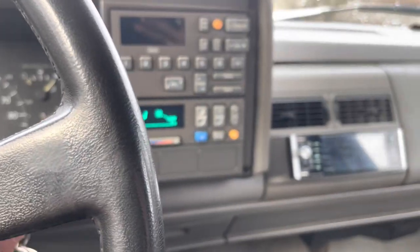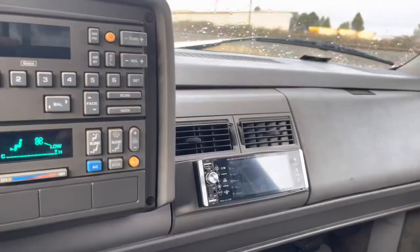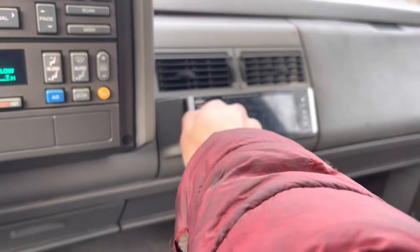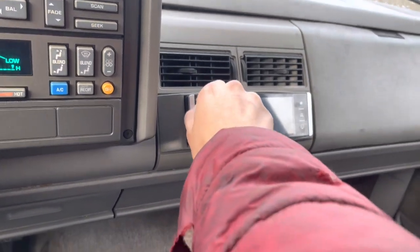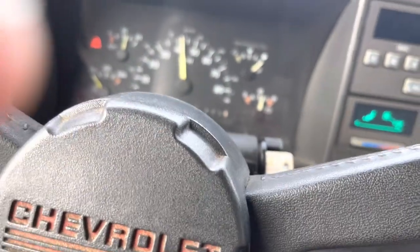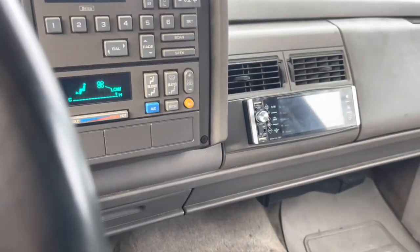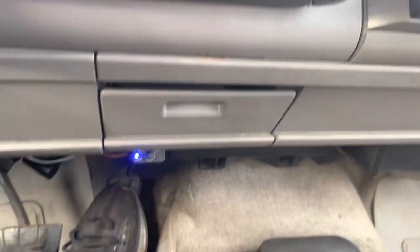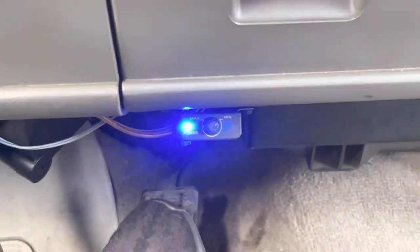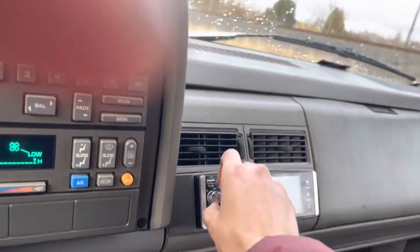I forgot to do an audio test, so basically this is what it sounds like. It's alright — if you go past about volume 25 it starts to get raspy. Now let me show you guys with the bass equipment in the back — I think they're subwoofers, I have no idea. The controls are over here. I am driving so it's a bit hard to record, but here's how it sounds with the bass.